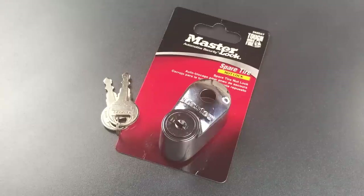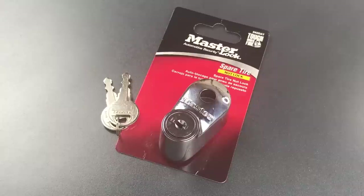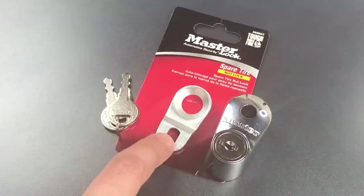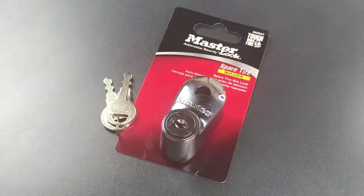This is the Lockpicking Lawyer and what I have for you today is the Masterlock Model 262DAT Spare Tire Nut Lock. This lock is designed to block access to a lug nut securing a spare tire to the outside of a car, truck, or SUV. It's used by tightening a lug nut over this steel plate and then locking this shroud on top of it, thus blocking access to the nut and preventing a thief from putting a wrench on it.